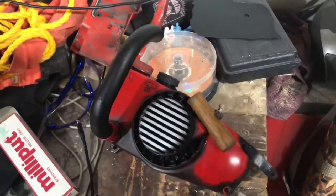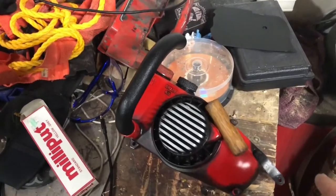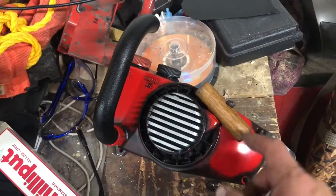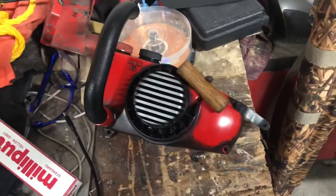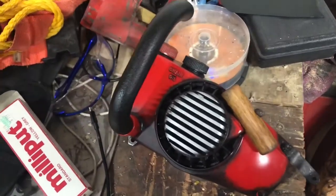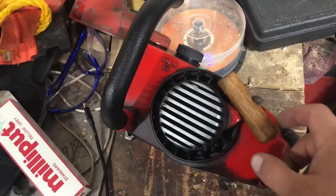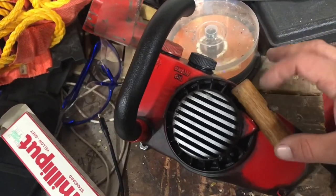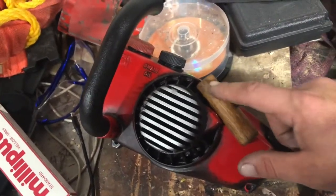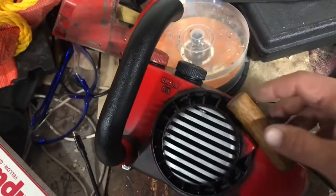Hey Evil Dead fans, just a few tips on building the left side of your Ash vs Evil Dead, Evil Dead 2, or Army of Darkness chainsaw. First and foremost, we're going to talk about this rod here, the pull string cord, the handle. I used to use a 1 inch, but I did notice on all the photos when I did my 100%er, it actually is a 3/4 inch thick dowel, and from here to here is 3 inches. You want to round down your edges as well.